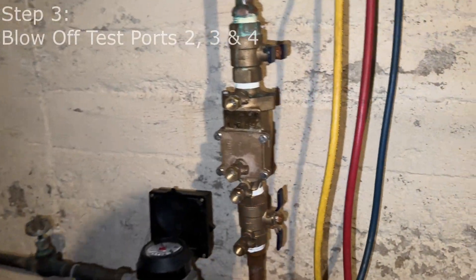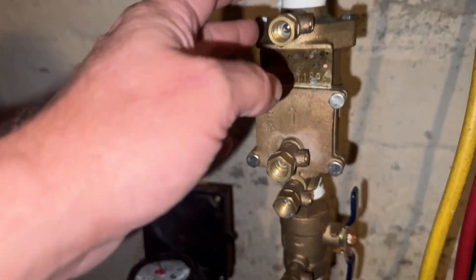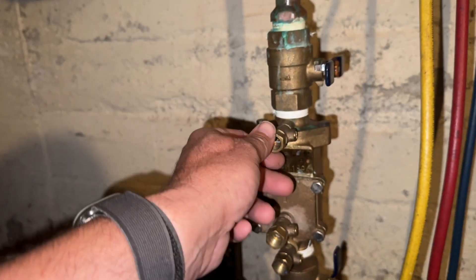Step three: we're going to blow off test cocks two, three, and four. We'll make sure there's no debris in there, so we're going to slowly open those up to blow off any debris.